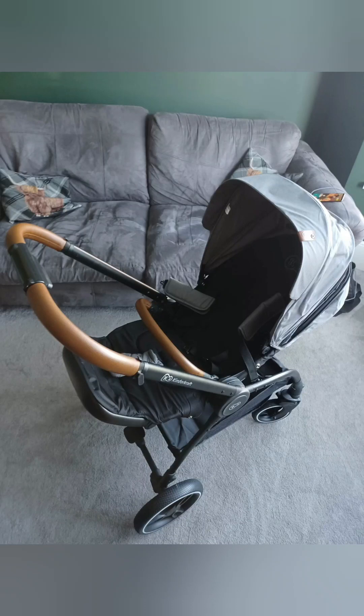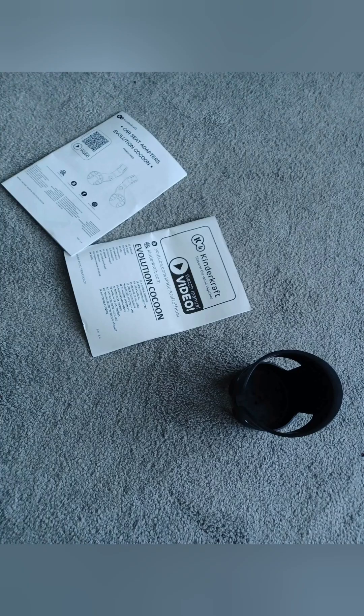Hi guys, welcome back to the Kilburn Long Channel. Today we are going to be reviewing the KinderCraft Evolution Cocoon. I hope you enjoy the video and it's useful for aiding you in buying your pushchair.